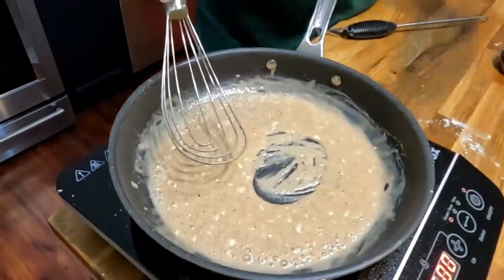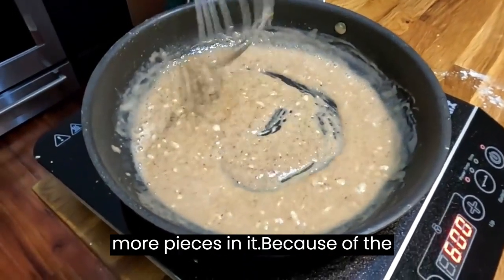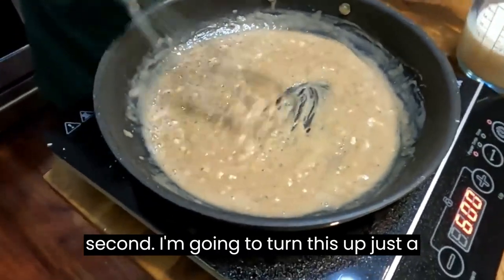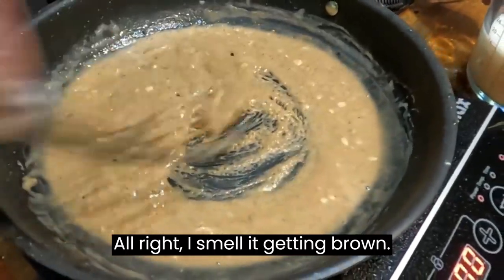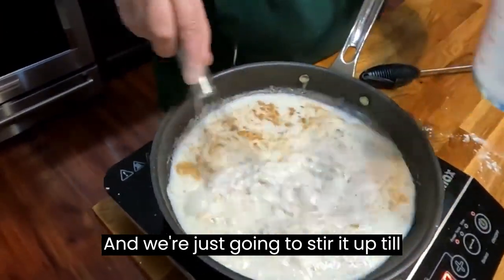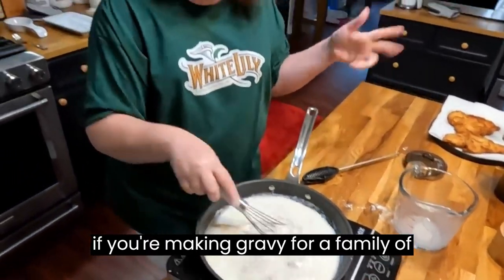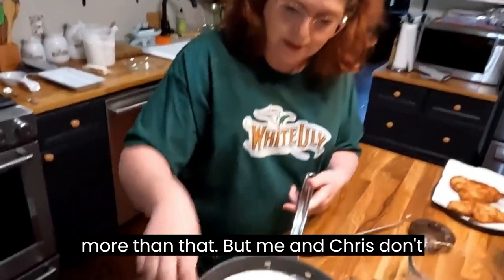It's got some lumps in it because we used the flour to batter the chicken, so it's going to have some little pieces in it from the buttermilk that was on the chicken. Just let that brown a second — I'm going to turn this up just a little bit. I can smell it getting brown now. We're going to add our two cups of milk and stir it up until it's thickened, then pour it right back in this container. If you're making gravy for a family of six to ten you'll need a little more than that, but me and Chris don't need a ton of gravy.